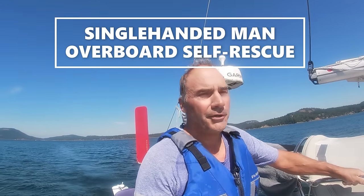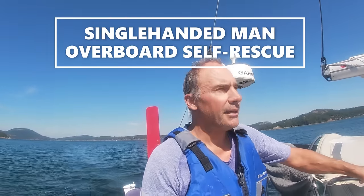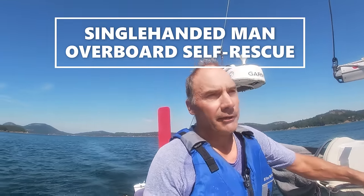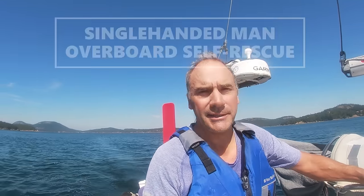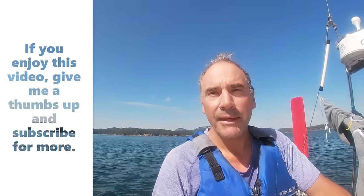I'm going to do a self-rescue demonstration. A lot of folks have asked the question: if you fall off the boat and you're being dragged at five or six knots, can you actually get back aboard single-handed by yourself? I've done it before in my Contessa 26. I'm going to do it here on my Contessa 38, which is higher freeboard.